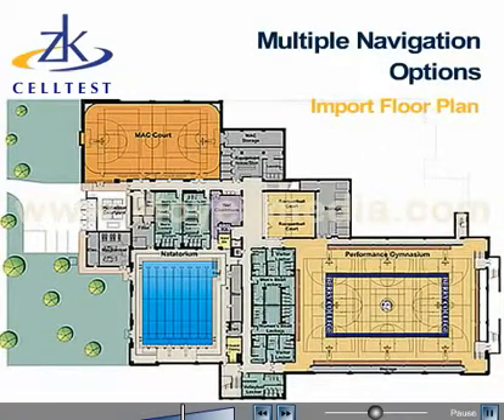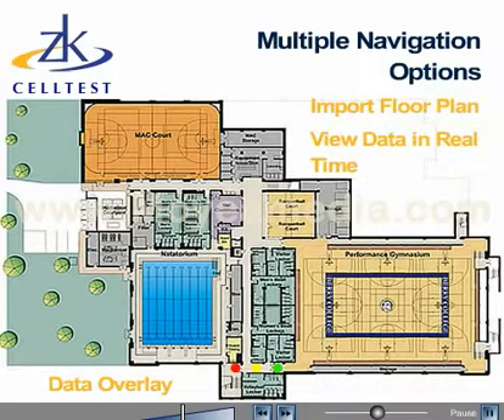Import a floor plan bitmap file and troubleshoot indoors in real time. View and collect data with the floor plan as a reference. Step outside and the internal GPS option provides latitude and longitude coordinates for data collection in parks, stadiums, or walking avenues where vehicles are prohibited.